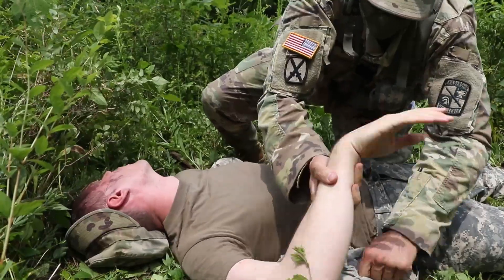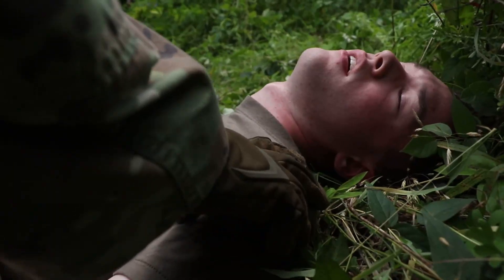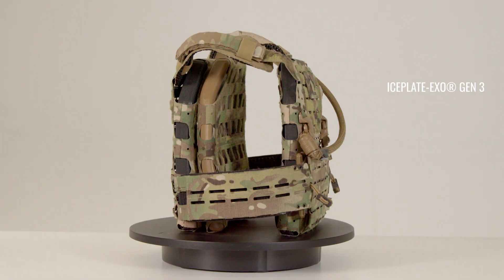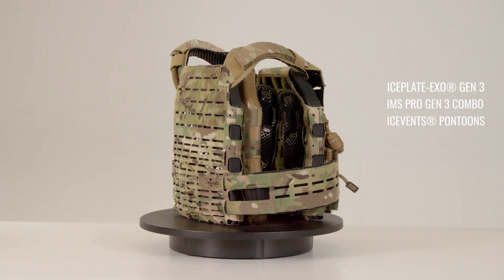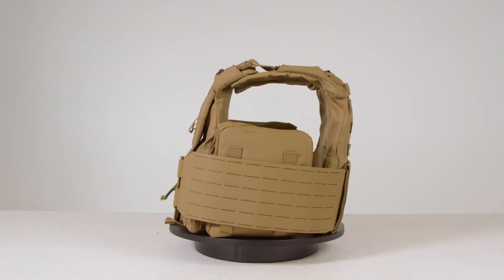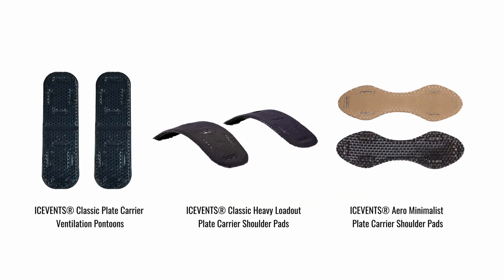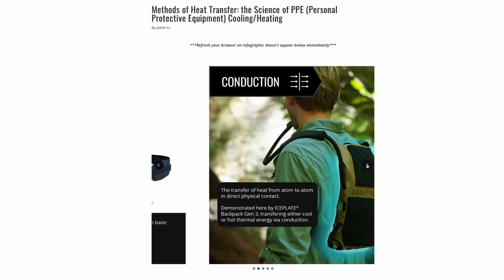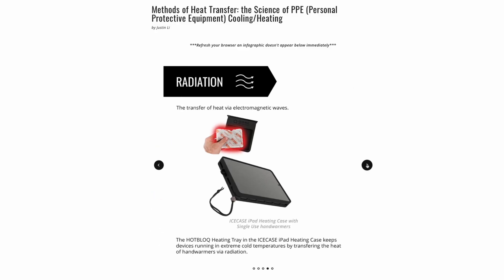Given that tactical gear inherently provides some level of insulation, it's crucial to choose plate carriers with the highest possible thermal transmittance — essentially minimal insulation — to enable your body's natural cooling processes to function optimally. This is critical to prevent heat-related issues, ensuring you remain effective and increasing your survival chances in the field. For carriers lacking optimized thermal features, items from the ICE Age ecosystem like IMS Pro, IMS Versa, Ice Vents, and Catamaran can improve thermal efficiency.